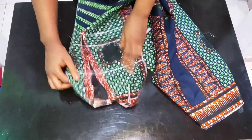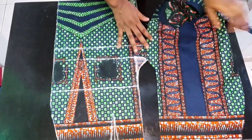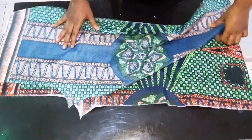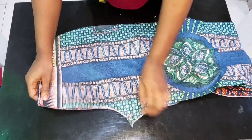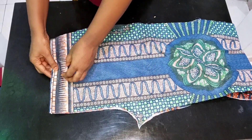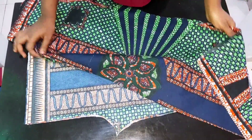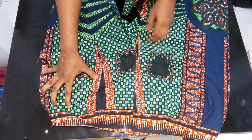After cutting, this is what you should have when you open it up. Place the right sides facing each other, then take it to your sewing machine and sew all the way down to the crotch line. When done, sew up the dart point as well. Do the same for the back panel. After closing up, this is what it looks like.